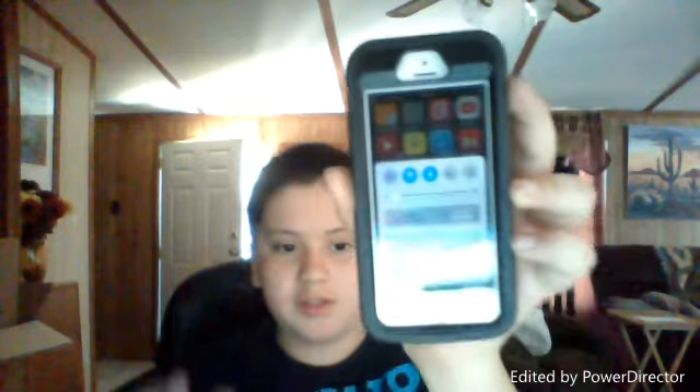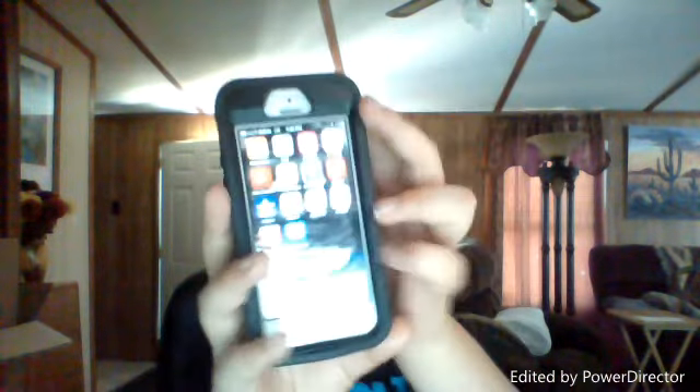If you want to see it, guys — this is my phone. Maybe it's too bright, I don't know, it's too bright. There it goes. You see, this is my phone. I put it super dark so you guys can see everything.